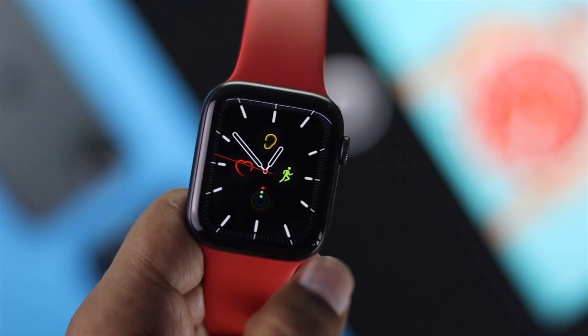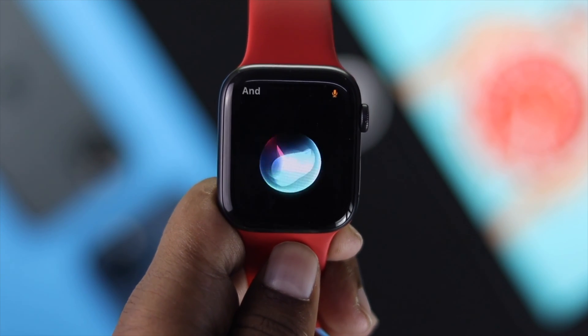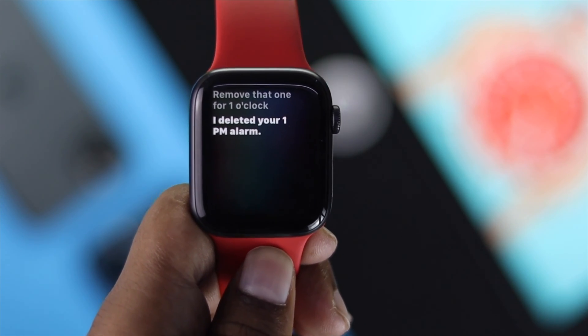Now, if you want to remove your alarm, you simply can tap and hold your power button and say 'Hey Siri, remove that alarm for 1 o'clock.' Siri will respond: 'I deleted your 1 p.m. alarm.'